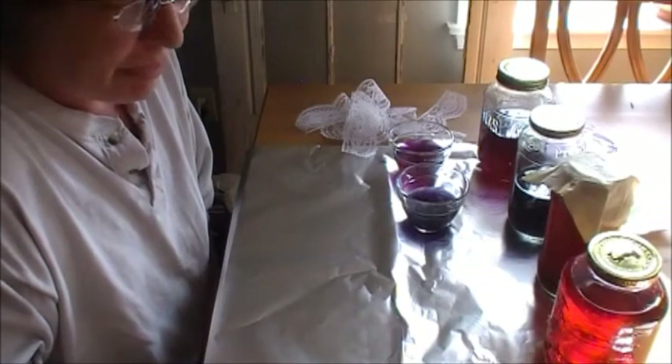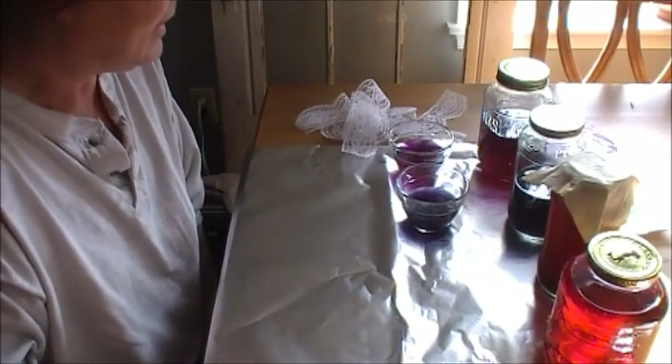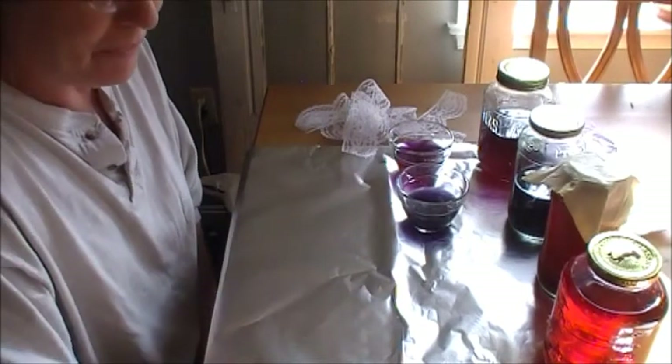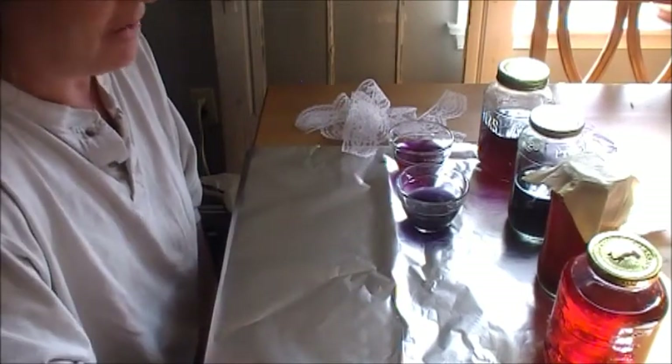Hi everybody! I have been playing with some food dyes, and before I get into what I've been discovering here — and it's been fun —